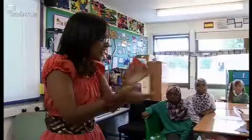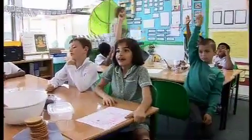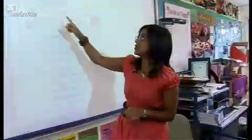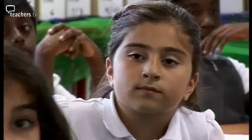The learning objective is for them to listen to familiar words and phrases, listen out for them, and for them to read and recognise some words and phrases in the written form.